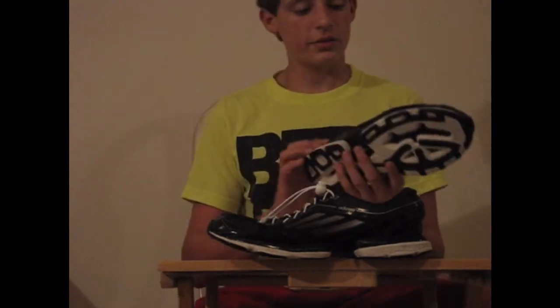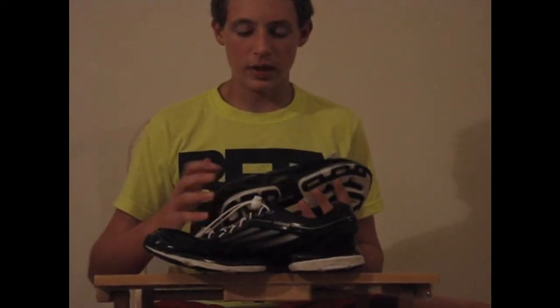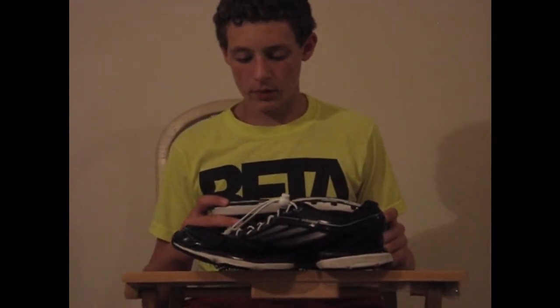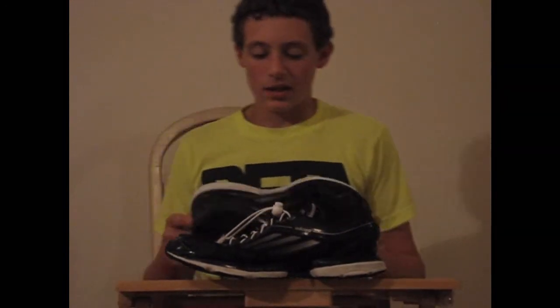Now I'm gonna talk about traction. On the shoe, there's a featured full four-foot Adiprene Plus, which is like a rebound effect kind of rubber, and then it has this white foam right here. It's pretty good, but it's not the kind of comfort you look for in an Air Max or something like that — but those sacrifice lightweight ability, and that's why I like this.